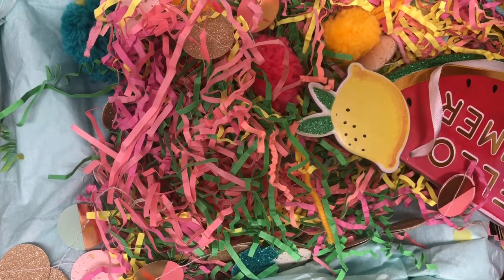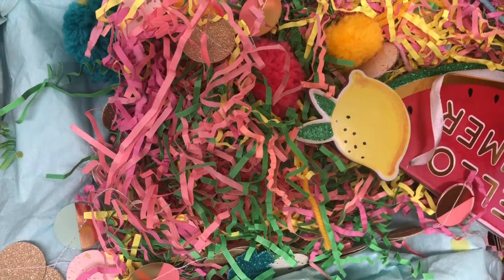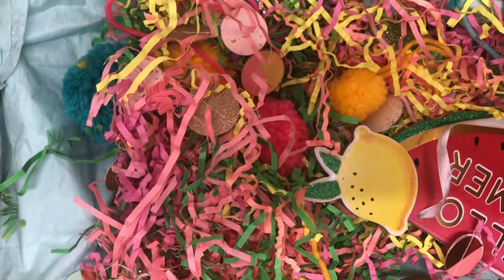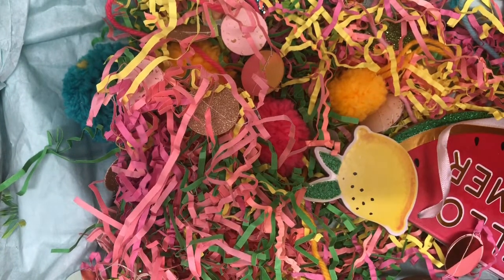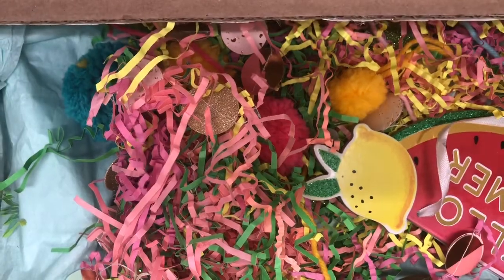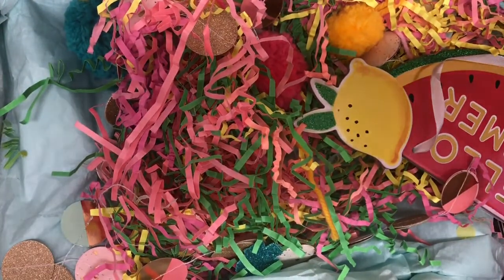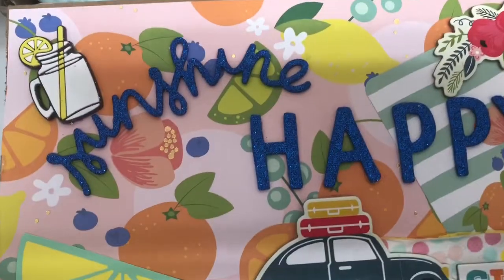So I did a swap with Kayleen and I will have her information linked down below. I just received her box and it is massive. I'm having a hard time trying to get this in frame where I can show you how she has beautifully decorated all of the flaps of the box.